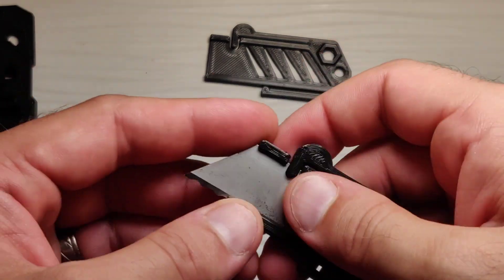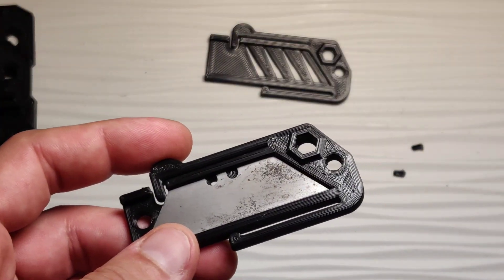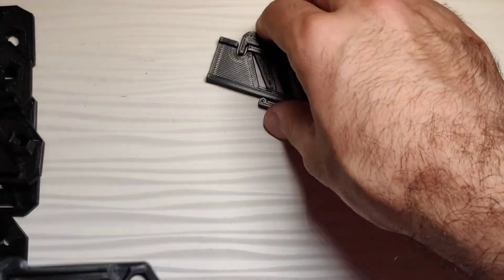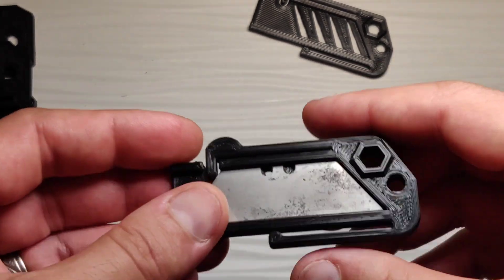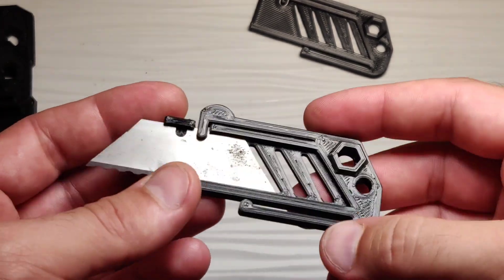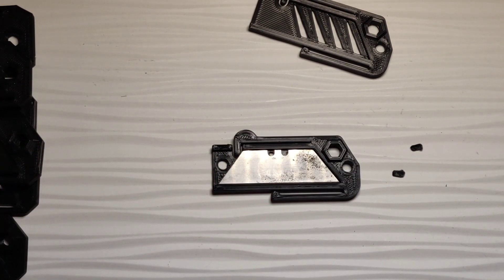I definitely like the way this turned out. It's something that I think is very easy to print. On mine, I used 0.2 resolution and a 0.4 width — it turned out pretty solid. I like the higher resolution, but it works fine on low-res settings too. That was something I wanted to test with this particular print. I'll put all that information in the description with the exact settings I used. It came out quite nice and will work even with low-resolution settings.